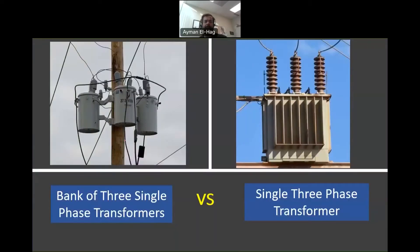Let's answer this question: which one is better — a bank of three single phase transformers or just one three phase unit? As a matter of fact, each design has its own advantages, as we will see.